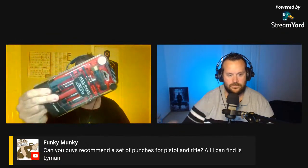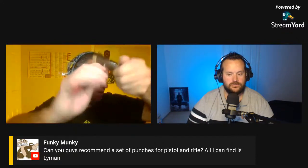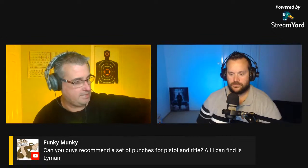Funky Mark asks: can you recommend a set of punches for pistol and rifle? All he can find is Lyman. The best one I've found — and there's a review coming out on this — is the Real Avid punch set. I always come back to Real Avid, they make some great stuff. You've got all your punches here, and what I like about it is you can screw off the brass or rubber tip and replace it with a plastic one.